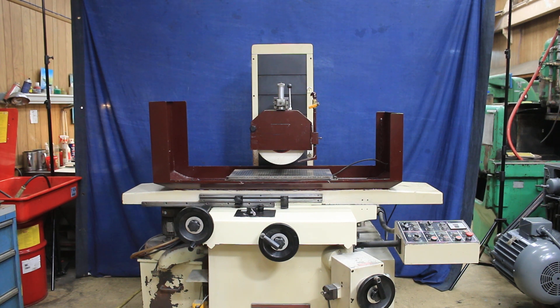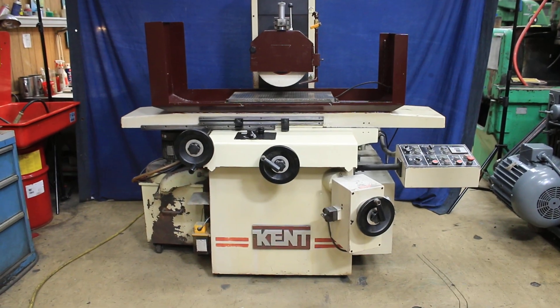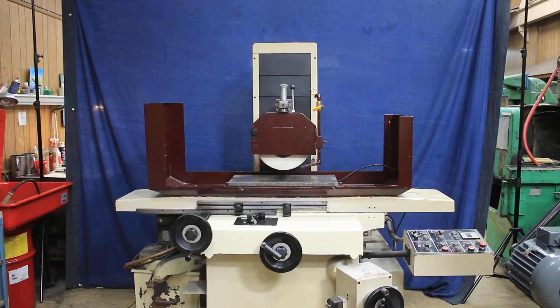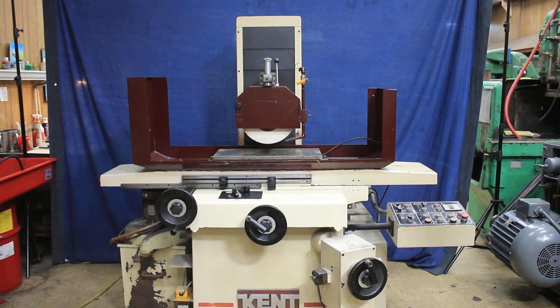Today we've got a nice Kent surface grinder set up here in the shop ready to show you. This is a model 306 KGS, which is basically a 12 by 24 inch machine. It's hydraulic operated, it's three axis, it's currently wired for 220 volts, three phase AC.